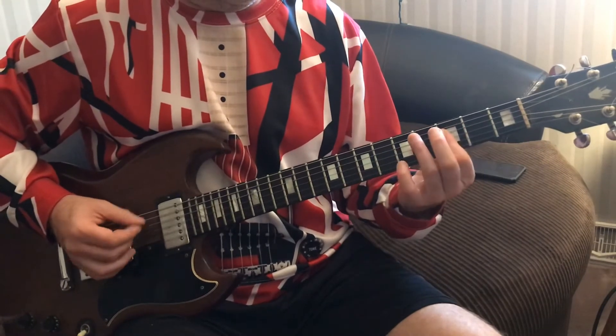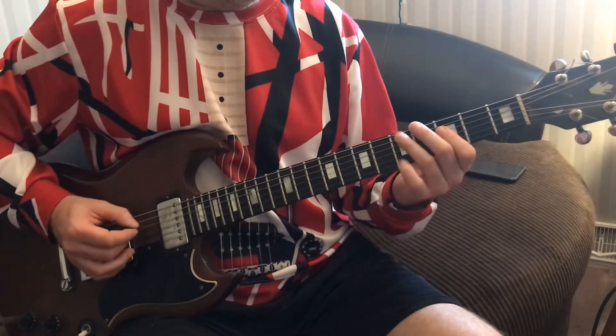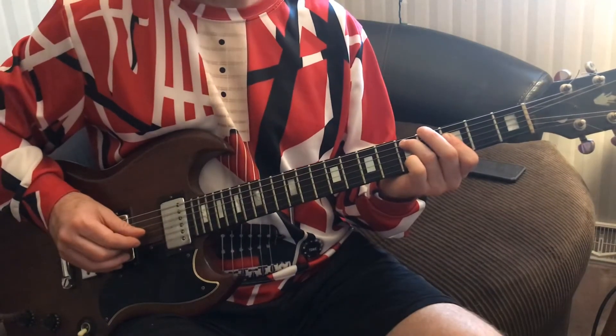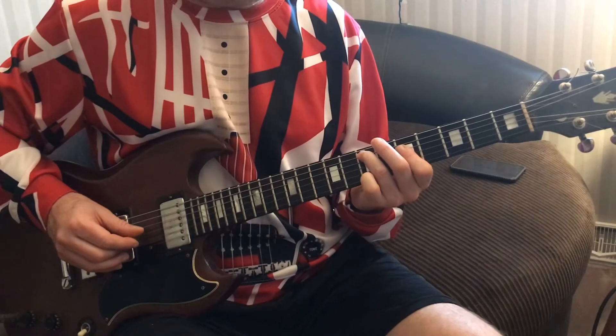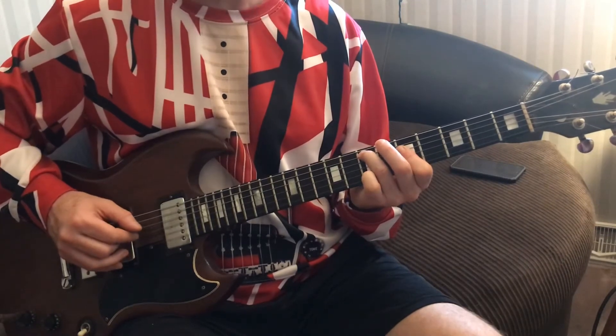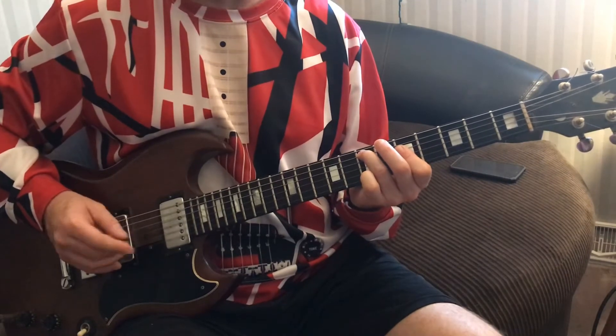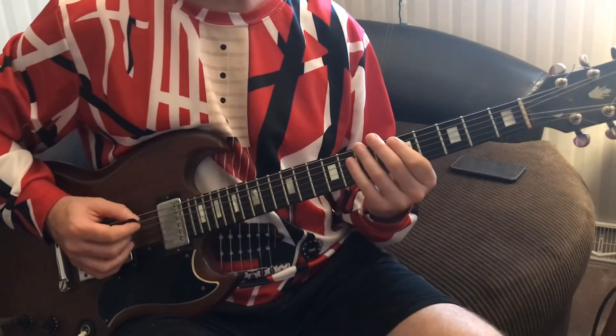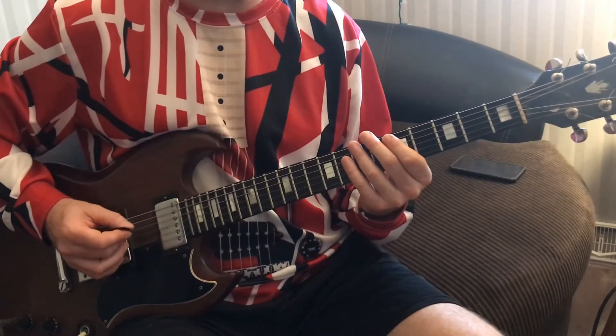We're going to play the third fret on the fourth and third strings — bar our first finger right across there. Now we're going to slide from five to seven, then go five, five — doing the same thing, barring on three and five. On the threes he's going to go across strings four and three, and when he slides up to the seven he's going to go across the fives on strings three and four. That's the first phrase in the verse.